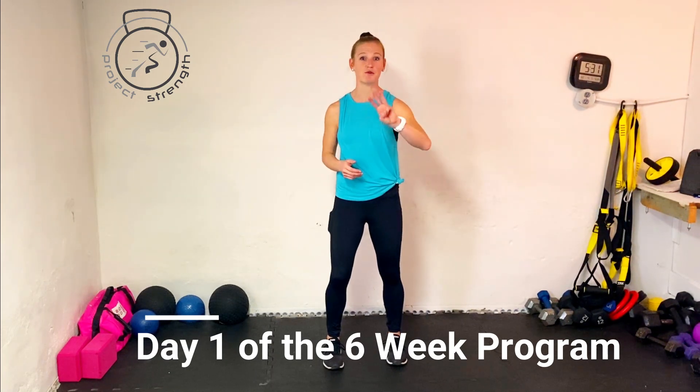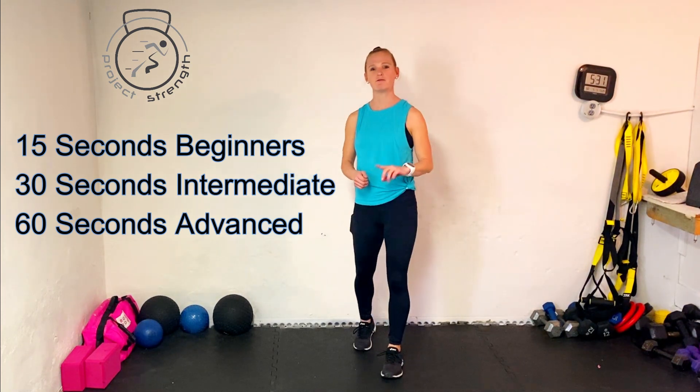We're going to get after it today with three exercises. You can go through those three exercises one time, two times, or even three. You'll hold each exercise for 15 seconds, or 30 for more advanced, and advanced people for one minute. Before showing you what those three are, we need to warm the body up.